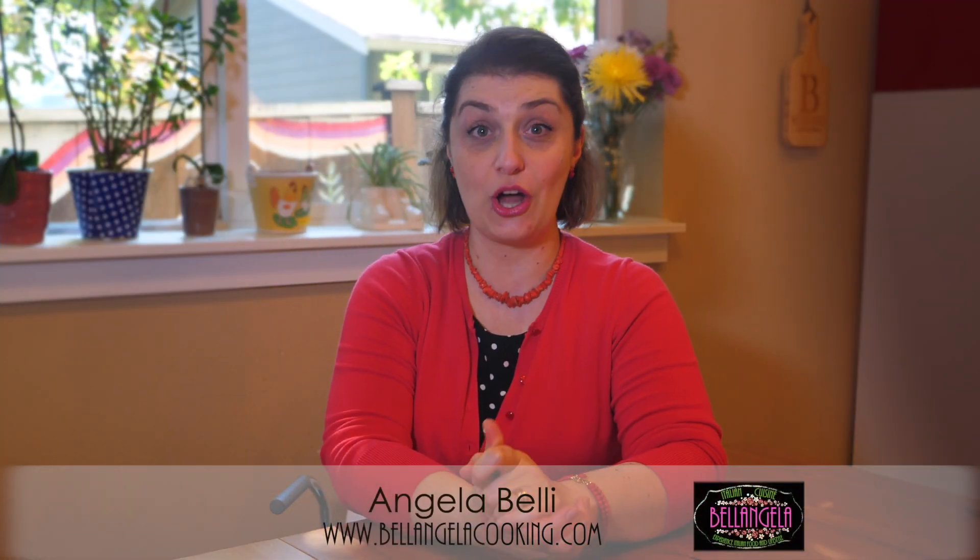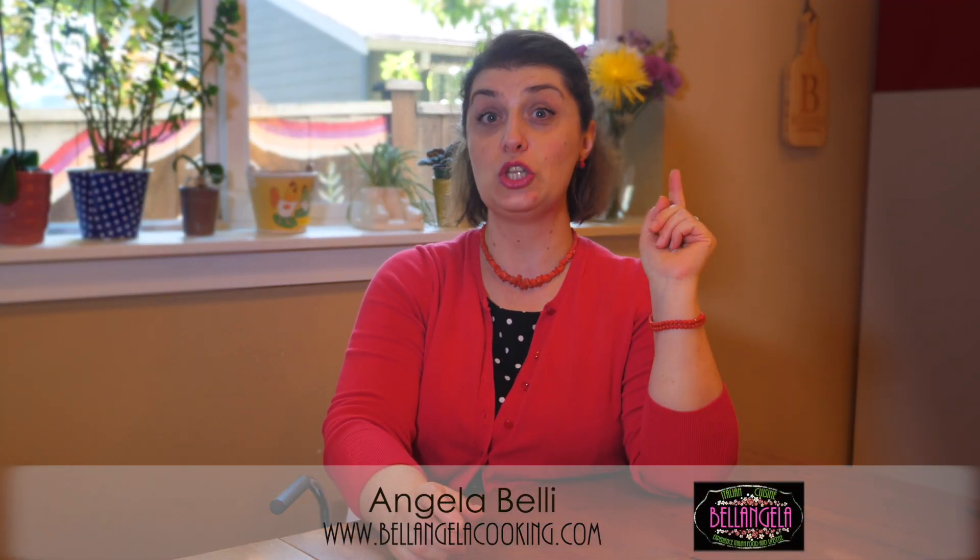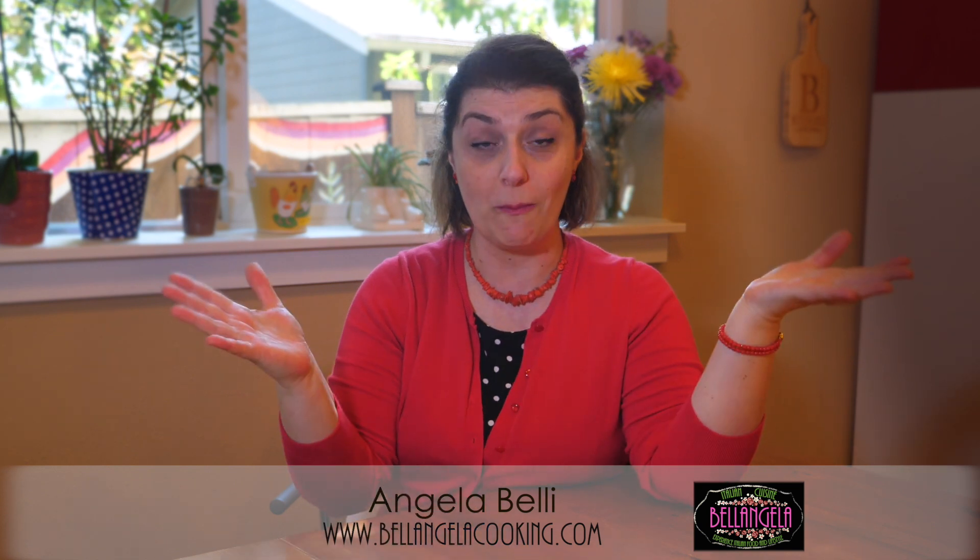Ciao! I'm Chef Angela of Bellangelo Italian Cuisine. Today you're with me in my home. Welcome! And I'm happy to show my hospitality because this is what Italians are, right? And also all things related to food and pizza.